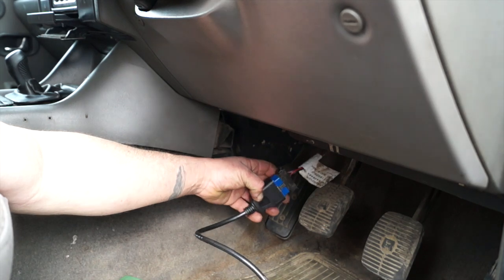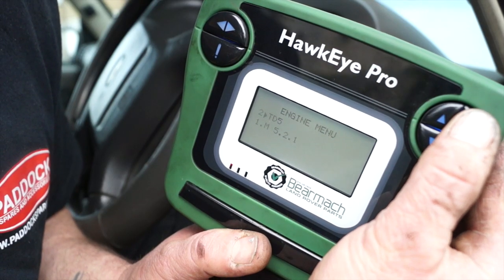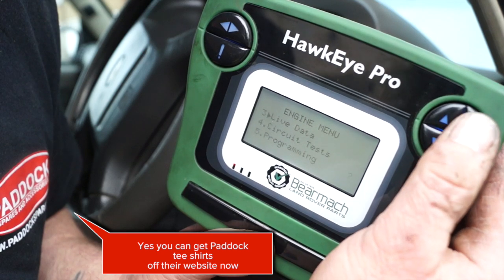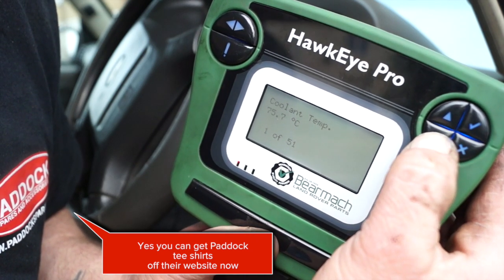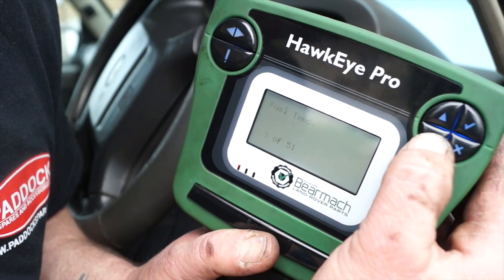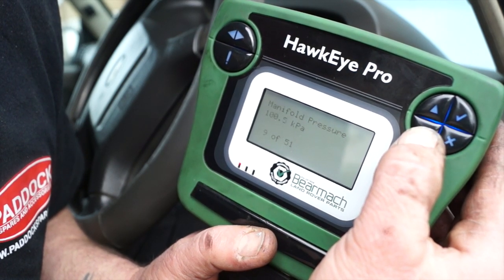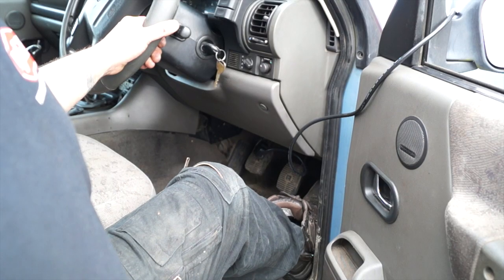We're going to plug in an EOBD reader - the Hawkeye Pro - and quickly go to live data. Anything that can read this vehicle with live data should give you a fair bit of information. What we're trying to concentrate on at the moment is the voltage for the mass airflow, not the kilograms per hour.